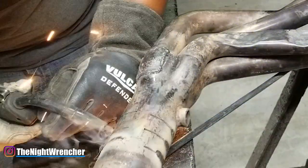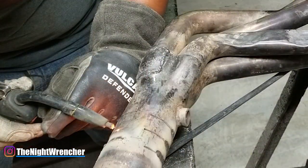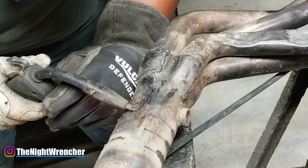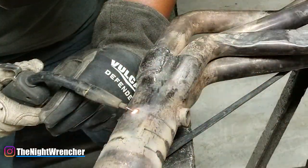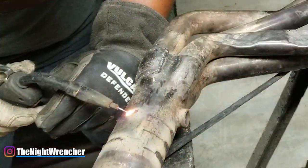I don't actually recommend you do this with anything you plan to show off, anything people will see, or anything you want to keep for a really long time. This is a temporary set of headers while I decide what to do next. Definitely don't do this for a customer or a show car, but in a pinch, a budget build, or something you need to take care of right away, this is actually a pretty good deal. You're going to get a little bit of porosity, you'll have to be more careful and go really slow, but if you can manage that, you'll have a decent product that'll perform well enough.